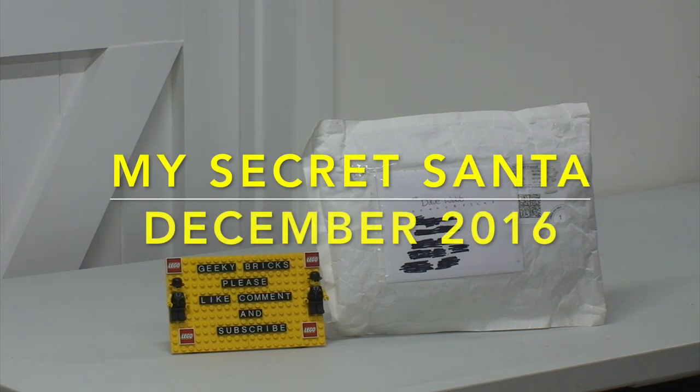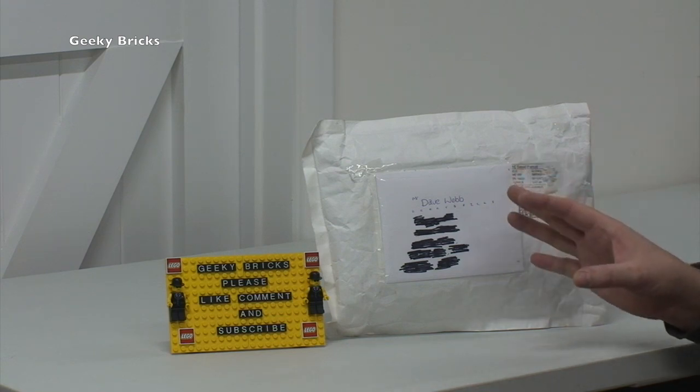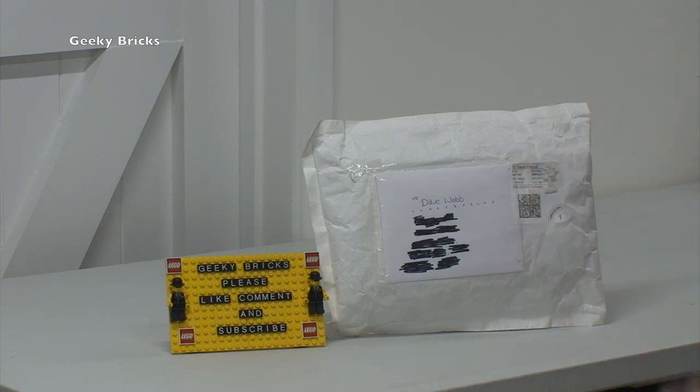Hi everyone, it's Dave here from Geeky Bricks and welcome to this video. It's quite a special video for me. You may have seen this package already - it was in my last Lego haul, which I think is Lego haul 127. Like I said, you may have seen it in that. I decided not to open this up on that video and do a separate video for it. But this is indeed my secret Santa.